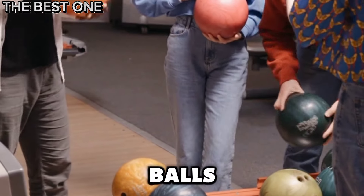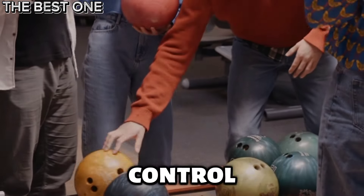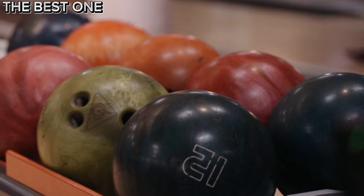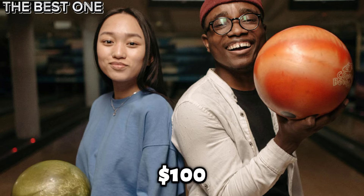For top quality Hammer bowling balls under $100, look for options that offer great durability and control. These affordable balls provide excellent performance on medium to light oil lanes, making them a solid choice for both beginners and casual bowlers alike. Let's look at the 5 best Hammer bowling balls under $100.